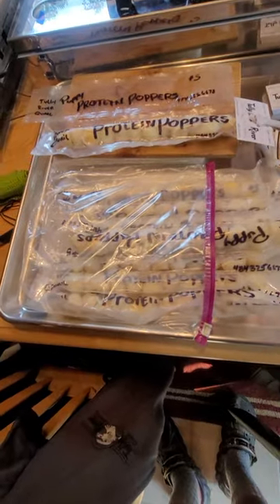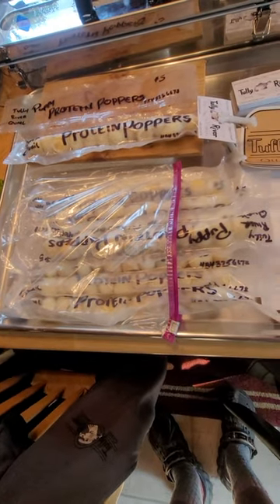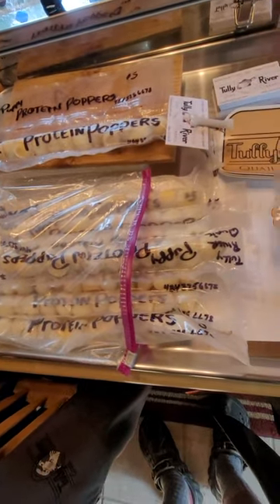But here we have nine or ten of them ready to go for tomorrow. And here's the clips.